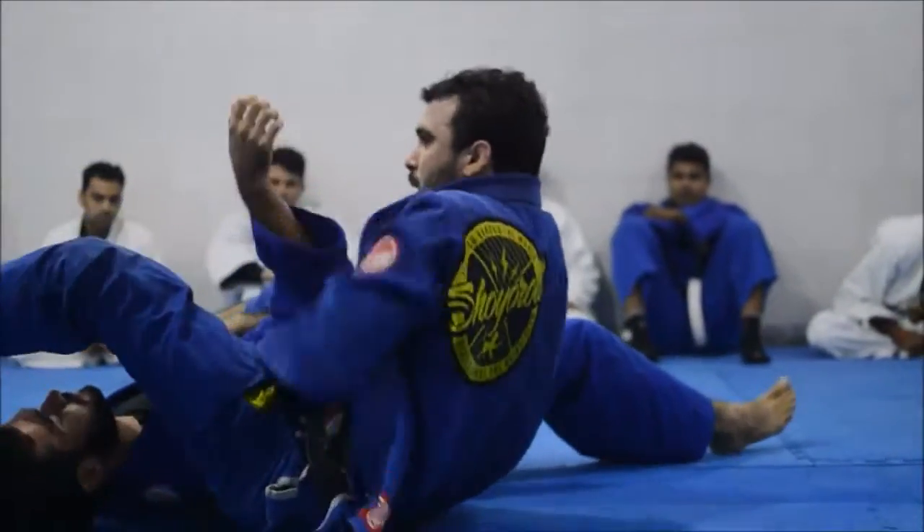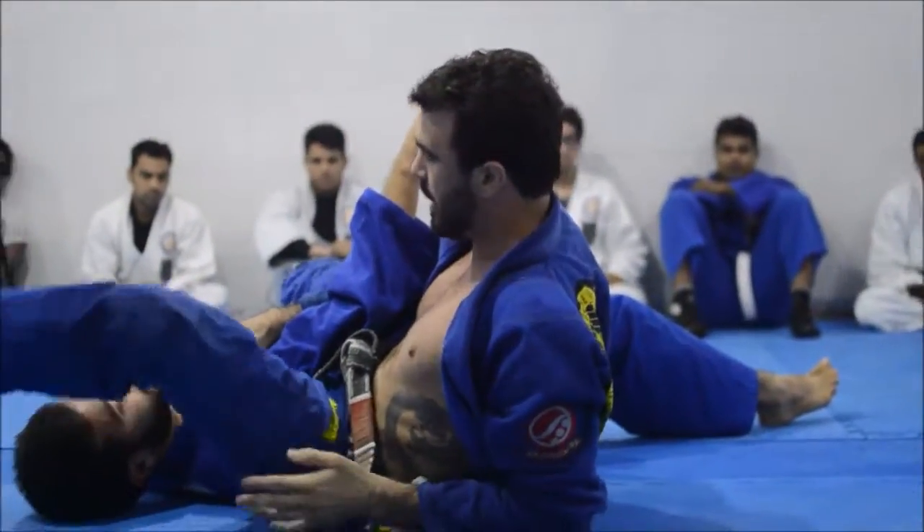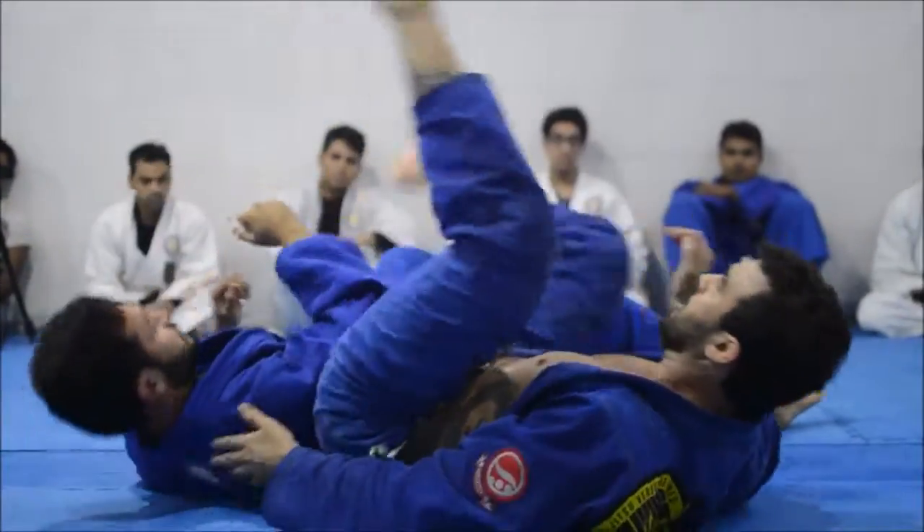It's going to fall into my legs. I open my legs so it doesn't fall into my leg. I close, head to the arm, I open my leg, and I pull it up.